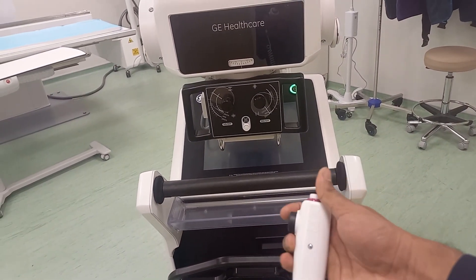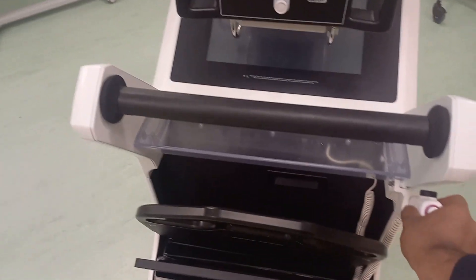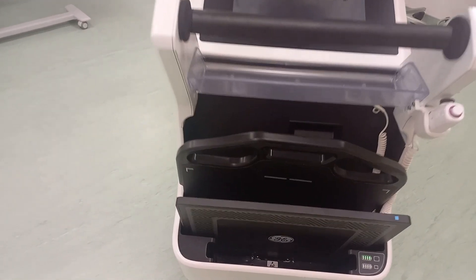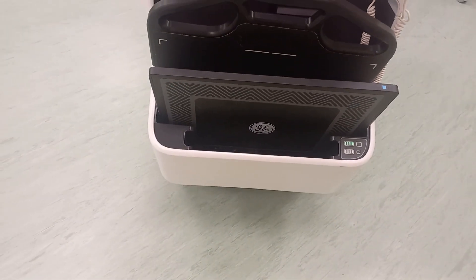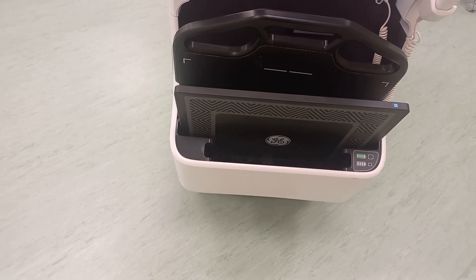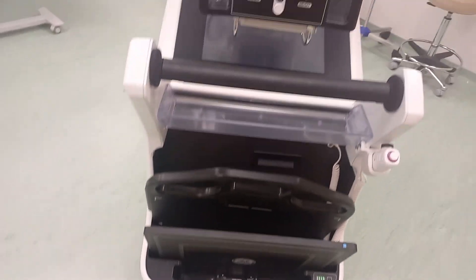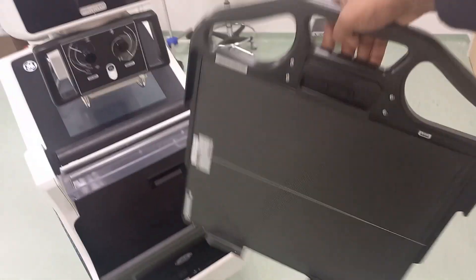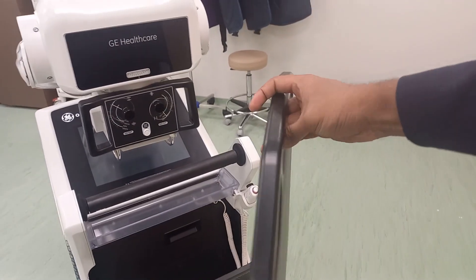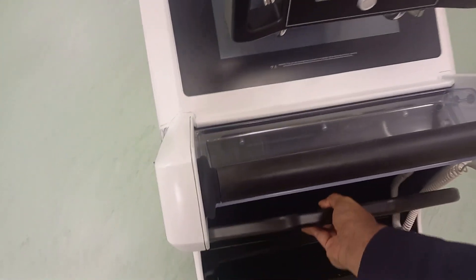You have prep, expose, and collimation light controls. Over here you have the detector charging bin — it can hold up to two detectors: one 14 by 17 inches and a second one 10 by 12 inches. This is the detachable grid along with the handle, and there's a compartment for that, which is pretty cool.